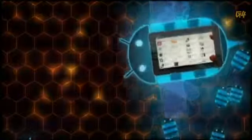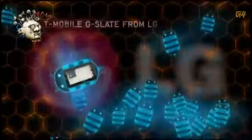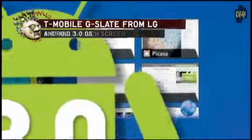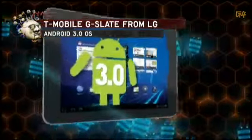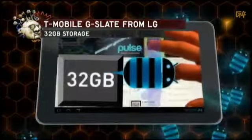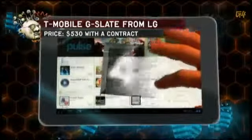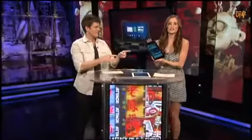Choosing a tablet is getting harder and harder these days, but T-Mobile thinks they've got the perfect choice: the G Slate from LG. It's got an 8.9-inch multi-touch screen running Android 3.0, dual rear-facing cameras for 3D video recording, a front-facing camera, 32 gigs of storage, and 4G capability for $530 with a contract.